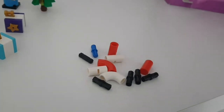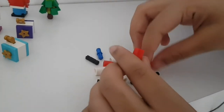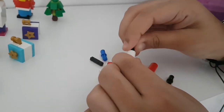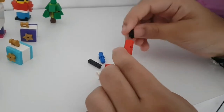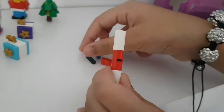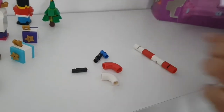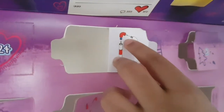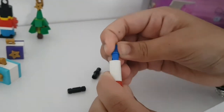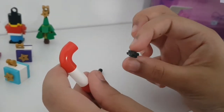We start off with a red piece, then get a black piece and pop it in, then add a white one on top. We keep going - black, then red, then black, then white - until we get to the point where we have to do the rounded part. Then we get a blue piece for the top, and a red curved one to place on that.